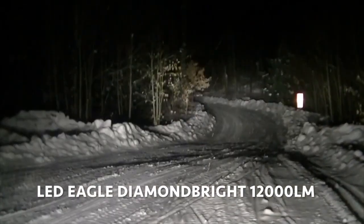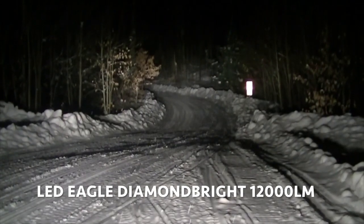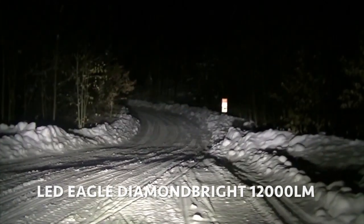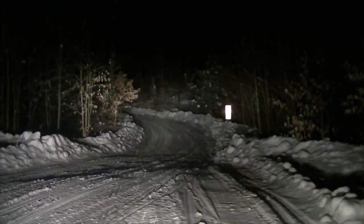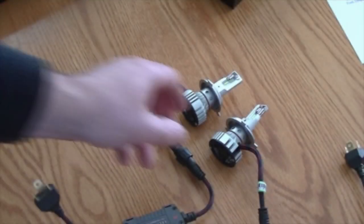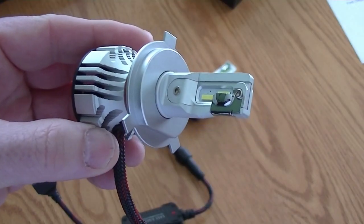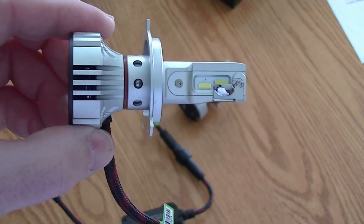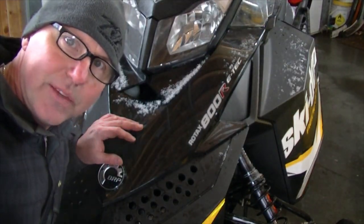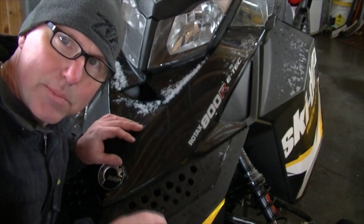I think it's a success — I love these, I'd highly recommend them. I'd recommend both of them, but if you want a really bright, intense light with a noticeable low beam and high beam, I think the Diamond Brights are definitely the way to go. They're just so much brighter. If you'd like to order a set of these headlights or any of the other Eagle products I've shown in my videos, look in the description below and click the link I provided — it'll take you right to their store. If you like this video, give it a thumbs up or click the subscribe button down below.